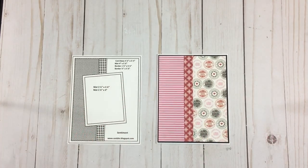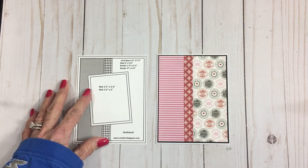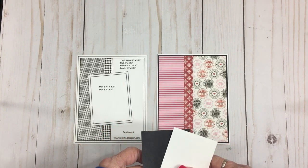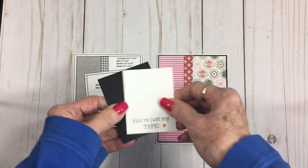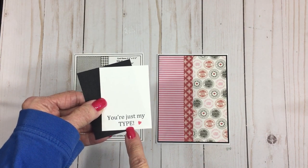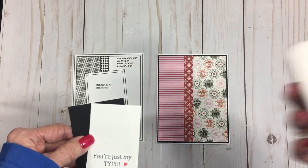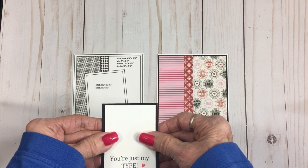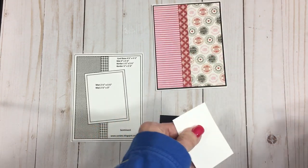We're going to be done with this card in just a few minutes. I've got two mats here: a black mat which is two and a half by three and a quarter, and then a white mat which is two and a quarter by three. I went ahead and used the 'You're Just My Type' stamp from the 'It's All Good' stamp set, stamped with Memento Tuxedo Black ink — my ink of choice. I'm going to get these two adhered together and put them on the front at a slight angle, just like the sketch.